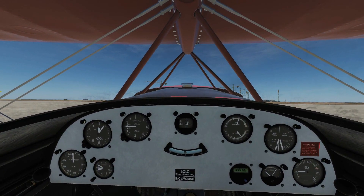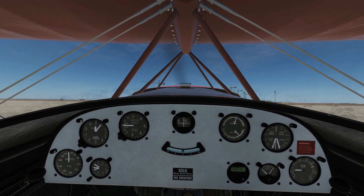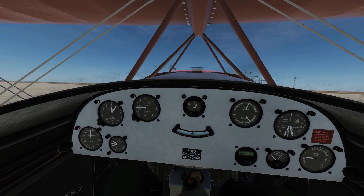Hello and welcome back to the Reapers. Today we're in our Kristen Eagle 2 and we're going to be looking at the fuel display and using smoke.